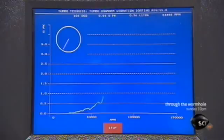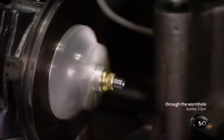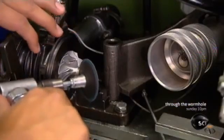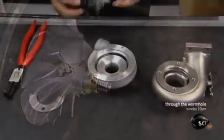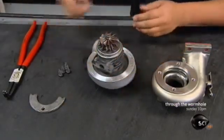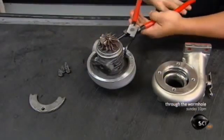Next, a machine called a vibration sort rig spins the compressor at high speed as a computer analyzes it for vibrations. Even the slightest tremor indicates an imbalance, and the computer detects the source of the problem so it can be fixed. He grinds the compressor nose ever so slightly to balance the part. He then nestles the compressor into the curled aluminum housing — a shape designed to funnel air into the engine — and secures it with a metal ring.